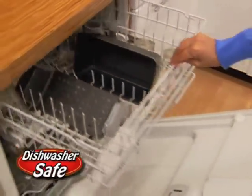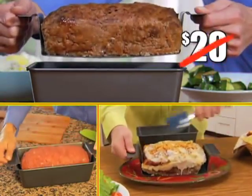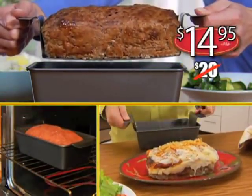And when you're done, pop it in the dishwasher. Perfect meatloaf pan is a tremendous value at just $14.95.